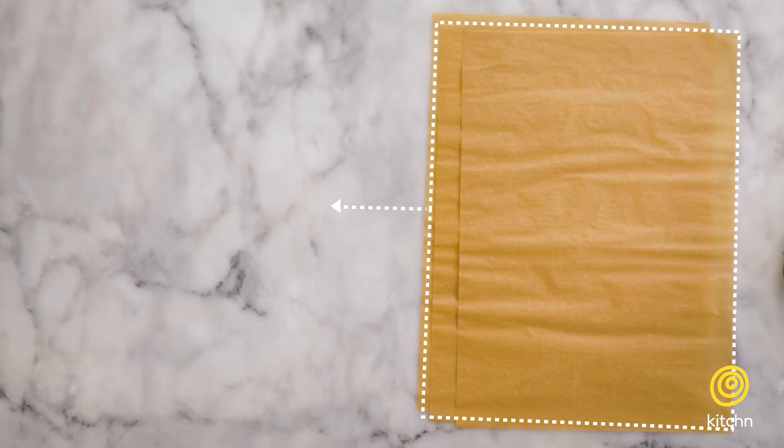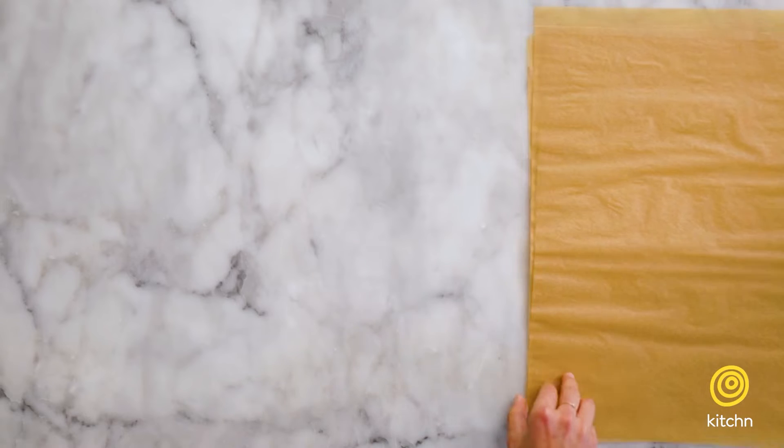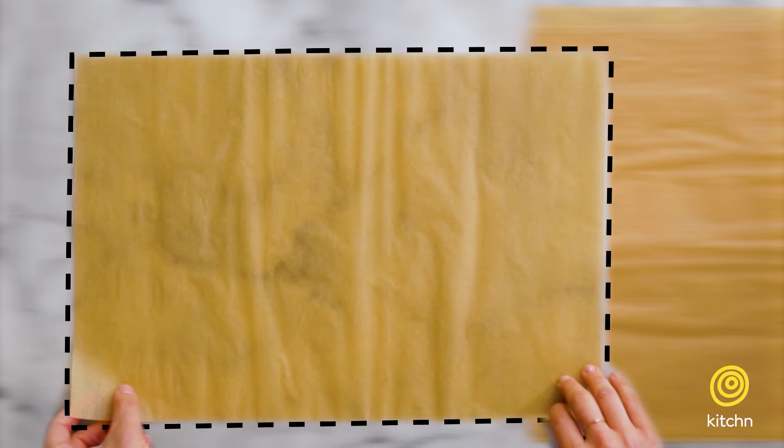When it comes to the size of your parchment paper, you want about the size of a half sheet tray. You can either cut that from a roll of parchment paper, or if you plan on using this technique a lot, I recommend just buying pre-cut sheets, which is what we're using here. You can actually make a packet with just this rectangular shape, but I like to cut mine into a heart because it'll make it easier to seal.